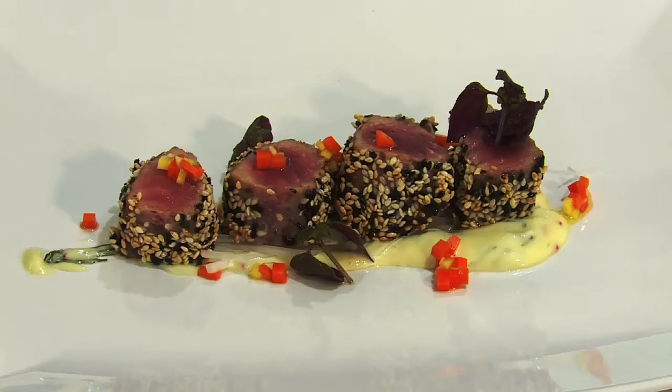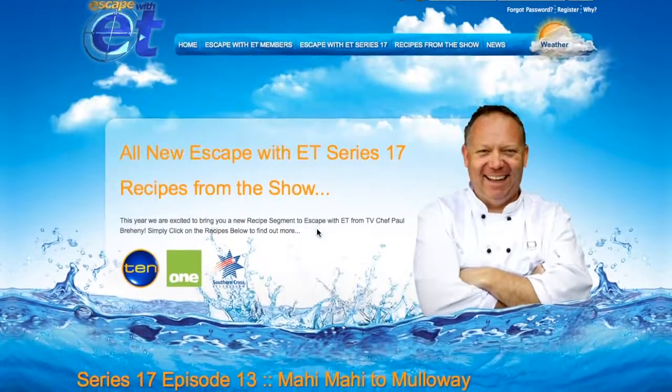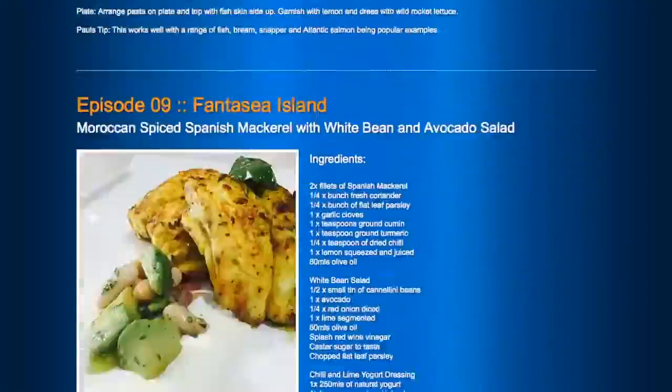So there you go — a simple little dish that you guys can do at home. Well guys, I hope you enjoyed that clip. If you want any of these recipes, you can go to escapewithet.com and check out the link in the description box, or you can follow us on Facebook, Instagram and Twitter. We'll see you next week.